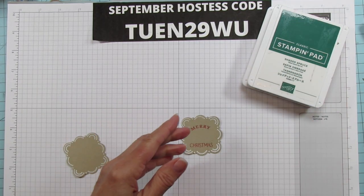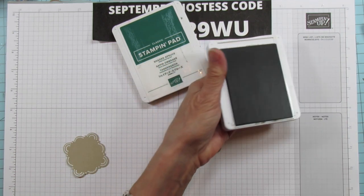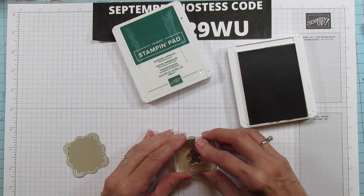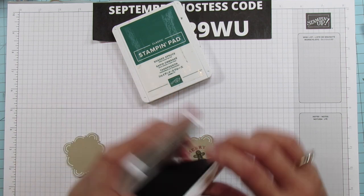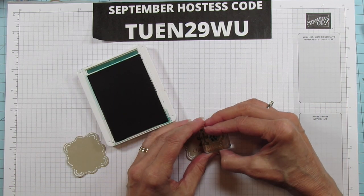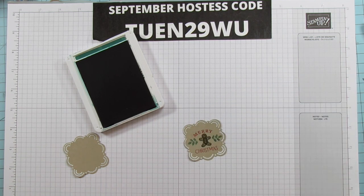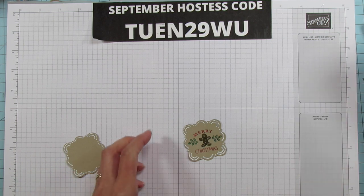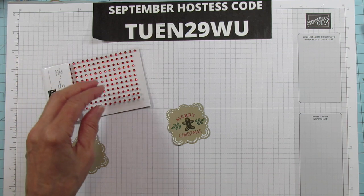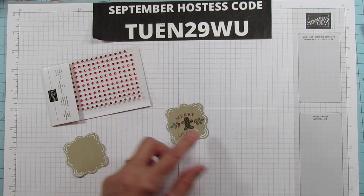Now let's do our gingerbread. We're using Soft Suede. Our colors today are Real Red, Shaded Spruce, and Soft Suede. We're going to do our little gingerbread — he's so cute, I'm going to be using him a lot. He goes in the middle. Then we're going to use Shaded Spruce for the little holly. There's a Christmas tree on this one as well and you could put it in the center. I'm going to add a little berry on this — just like that. These two pieces are ready to go.